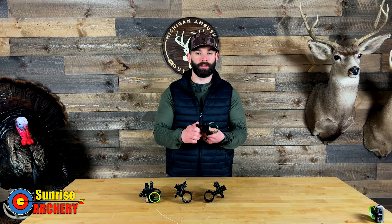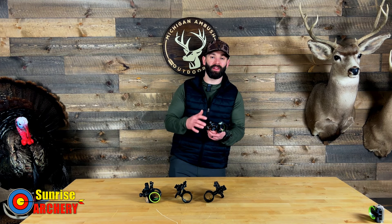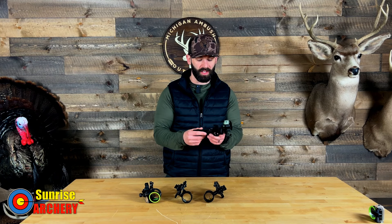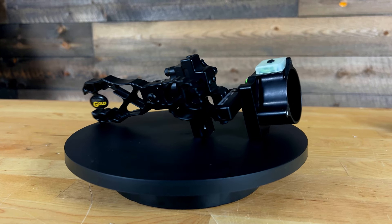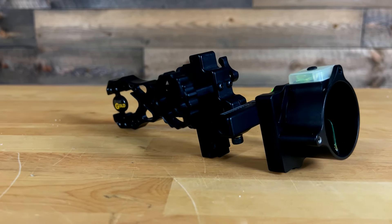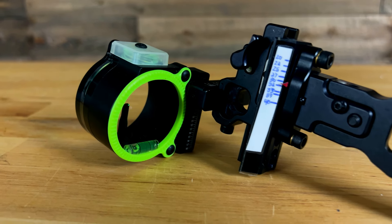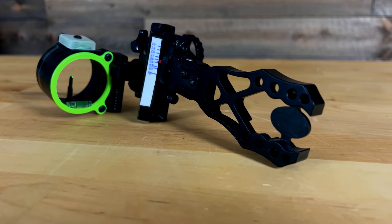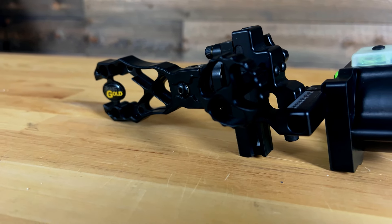The next sight is definitely outside the price range of the previous three, but it has a lot of features I'd expect on a very high-end sight like the UV Slider, Dial Dark Source, or the HHA Rise. This is the Black Gold Ascent Verdict. I personally ran this sight for three years — big fan of Black Gold sights. With the Ascent Verdict, you do not have micro adjusts on windage or elevation, but it does give you the ability to set a zero stop, maximizing arrow clearance and helping with dark adjustments. This one utilizes a roller wheel, and sight tapes go all the way out to 100 yards.